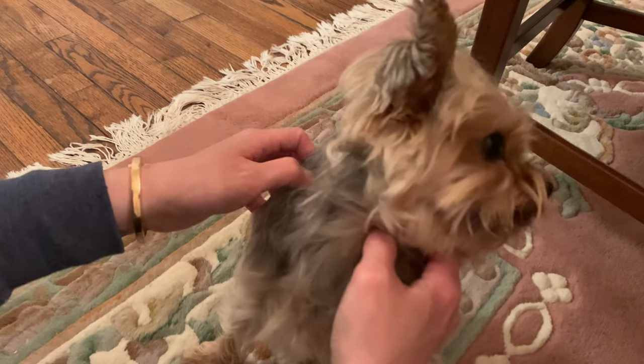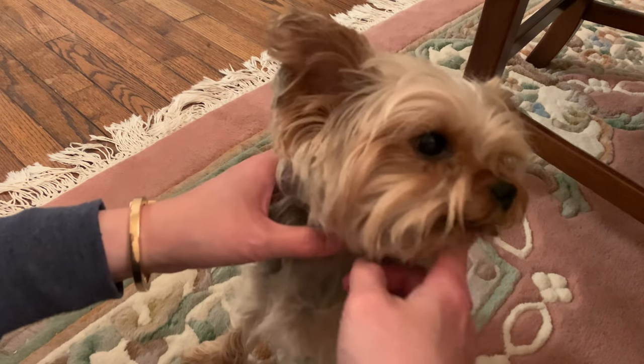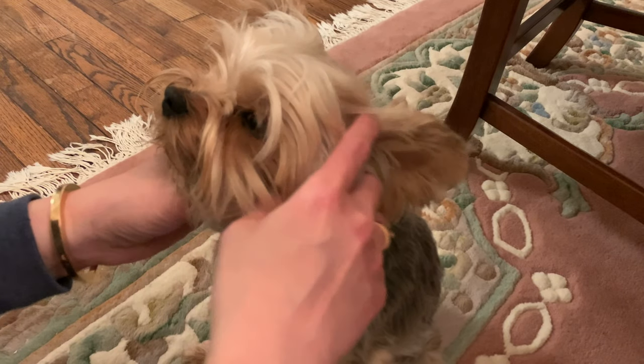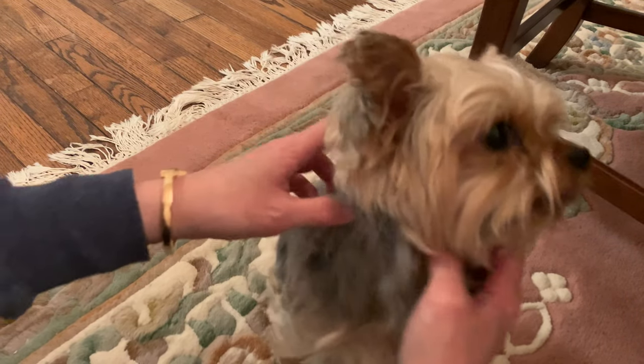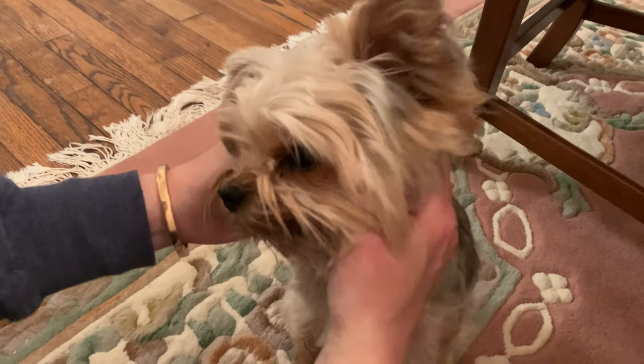The next thing I taught Teddy was I put a little bit of toothpaste on my finger and then I would just rub his gum line and his teeth. Then after that I took a piece of gauze, put a little bit of toothpaste on it, and I was just rubbing along the teeth and the gum lines like that.